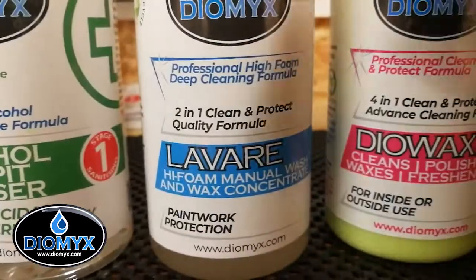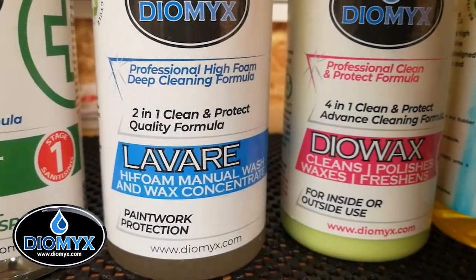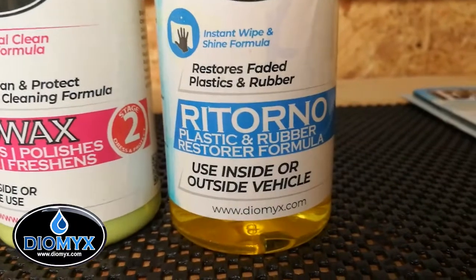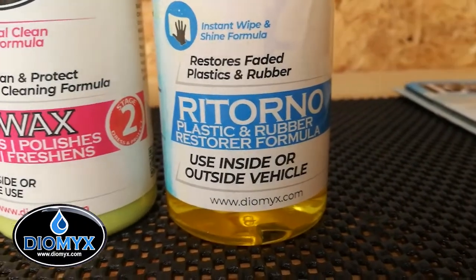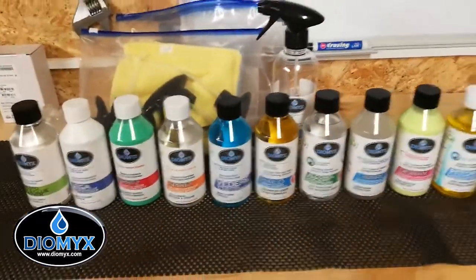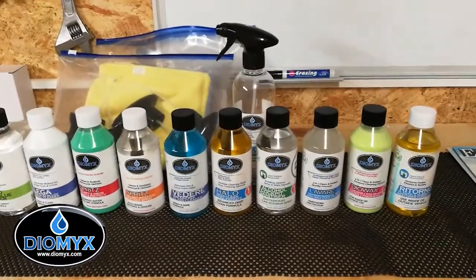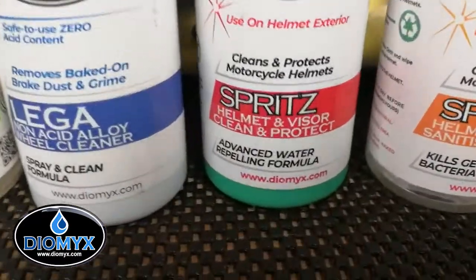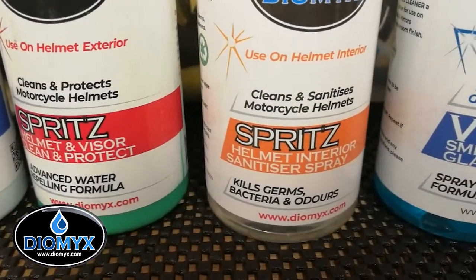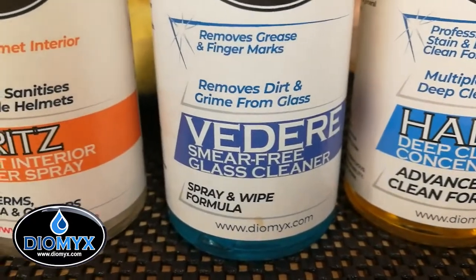And these aren't just for bikes, by the way — some of these are for cars or whatever really. But some of these are just for bikes. You've got faded plastic rubber restorer. They look pretty cool, and they've sent a good selection. There are some that are specific for motorcycles — obviously you've got the helmet and visor clean and protect, the helmet interior sanitiser spray, and then the smear-free glass cleaner. So it'd be interesting to see what they do on the helmet.